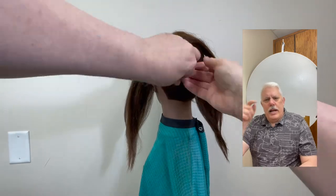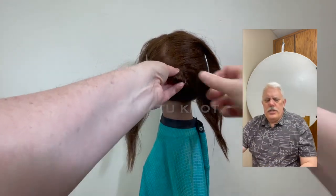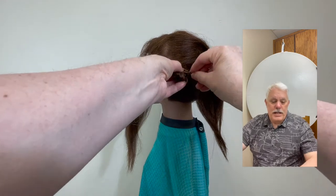And as I do that, I then twist it into a Zulu knot. Just keep twisting that until it is good and firm. So that's the first part.